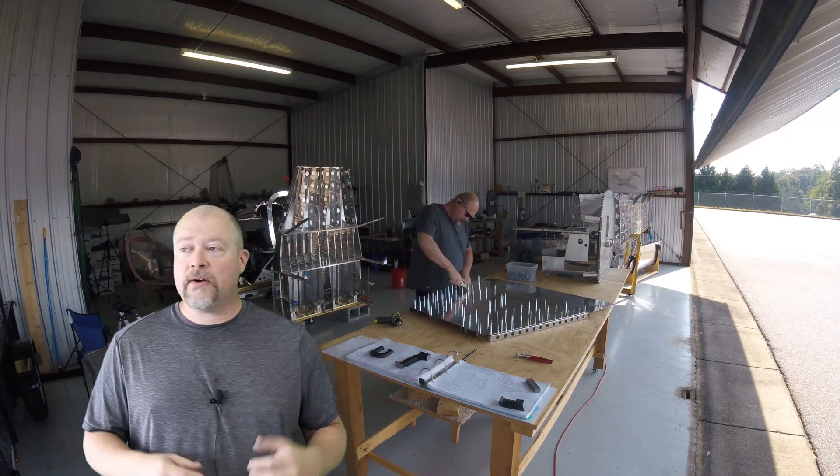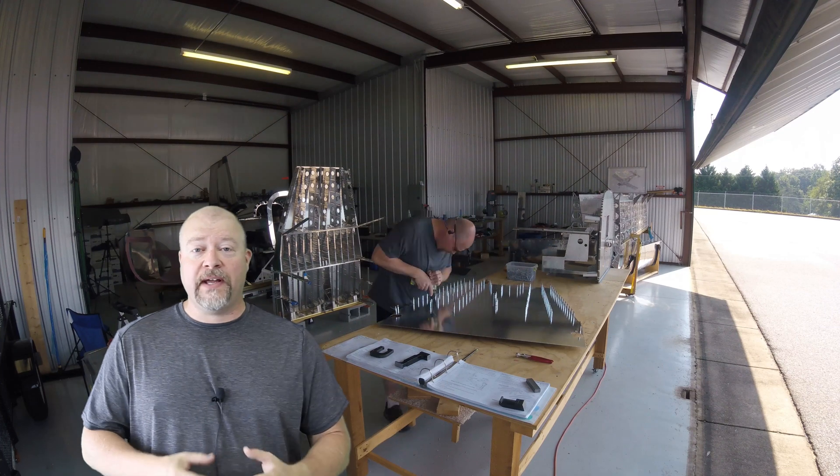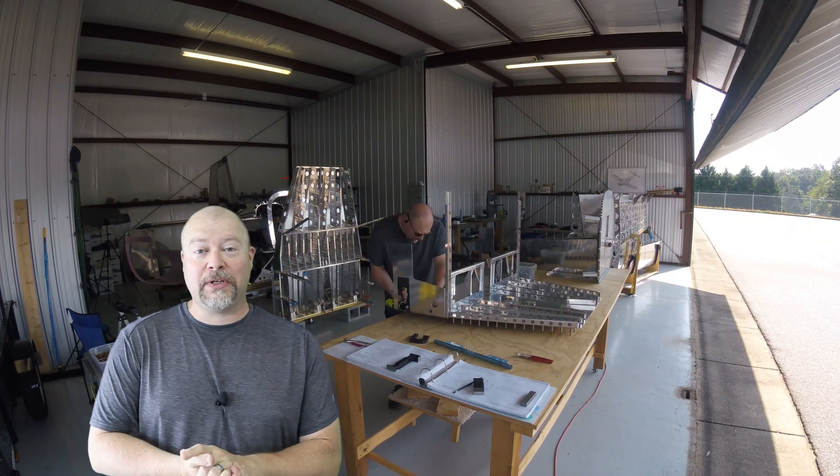Hey guys, we're back at it out here. Today's going to be really awesome. In this video, we're going to be marrying up the back half of the fuselage with the front half of the fuselage. Really looking forward to it. It's going to be really cool.